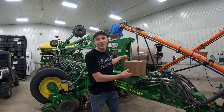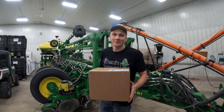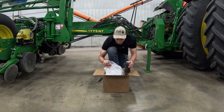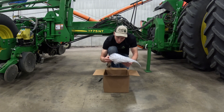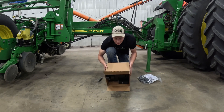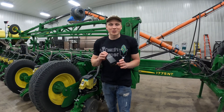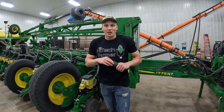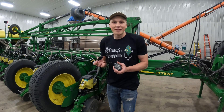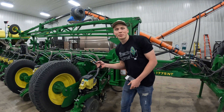Today is an exciting day at the farm because we received a package for something we're gonna be putting on the planter. It's time to show you guys what we're putting on the planter today. We got a bunch of harnessing and a bunch of small boxes. The little boxes aren't a dead giveaway since they don't say anything on them, so I figured I'd open one up and show you guys — it's gonna be an individual LED light that we're gonna be installing on each individual row unit of the planter.